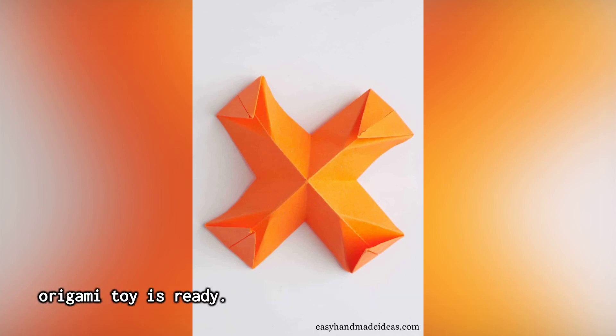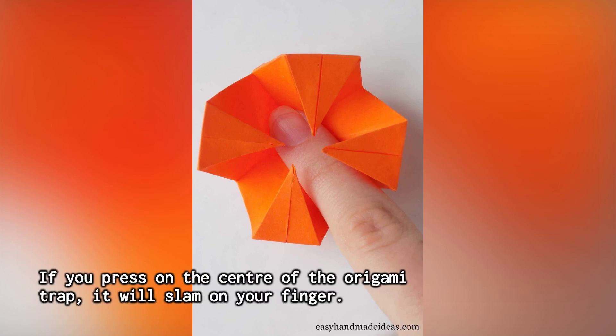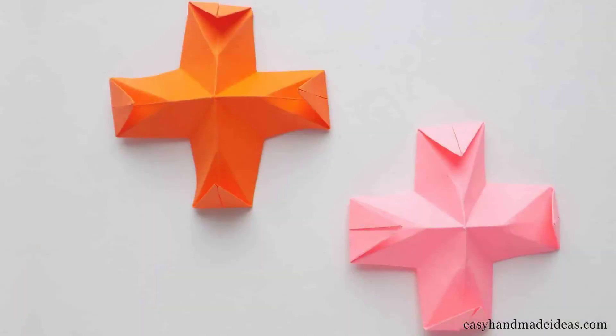Your origami toy is ready. Step 13: Experiment — put your finger in the trap. If you press on the center of the origami trap, it will slam on your finger. Don't forget to like this video if you enjoyed the tutorial and subscribe to Easy Handmade Ideas for more creative origami projects. Until next time, keep crafting and stay creative!